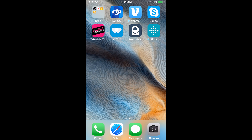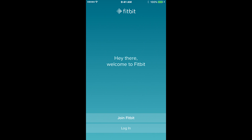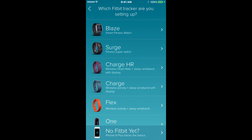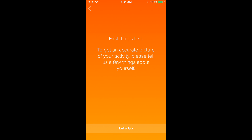Now that the Fitbit app is done installing, go ahead and open it. The first thing you're going to want to do is click Join Fitbit. On the next page you'll see a full list of different Fitbit devices. At Williamsville we use the Charge HR, so select that one.